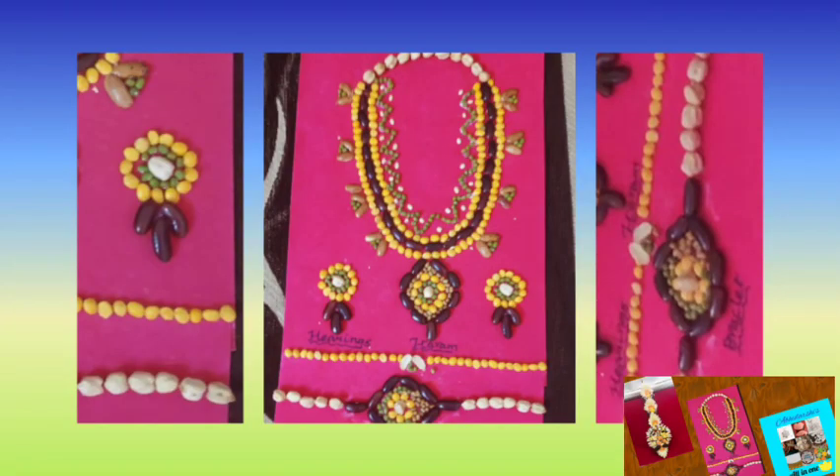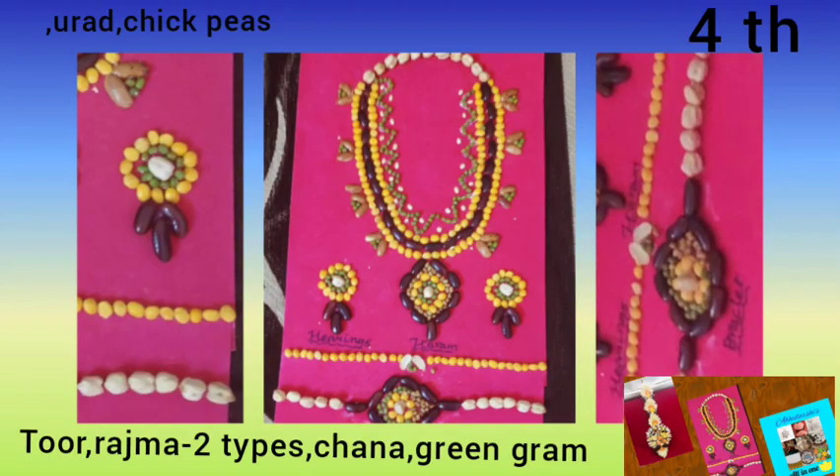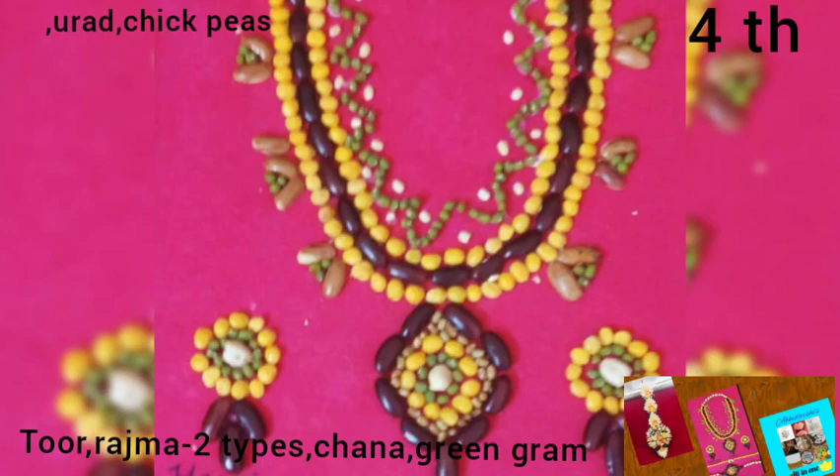The next superb jewellery was made by my friend Nirmala. She used toor dal, green gram, urad dal, two types of rajma, split bengal gram, and chickpeas. She made wonderful jewels like necklace, earrings, bracelet, and chain. She placed all her jewellery on pink color paper, and the contrast color combination of the pulses over the pink color sheet was really awesome.